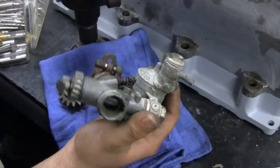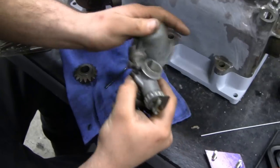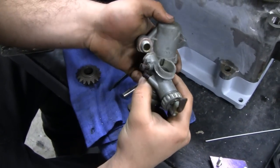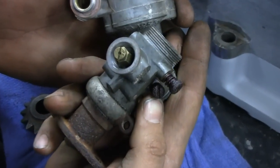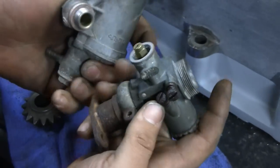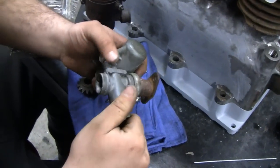It looks pretty cruddy and everything, but actually — open it up, Mike, show it — it's not too bad. The inside is pretty. You can see there's a jet right here. It's like nobody ever touched it with a screwdriver. The insides of this thing are perfect. We just have to clean it up and sandblast it a little bit. And that's what we'll be using for our carburetor.